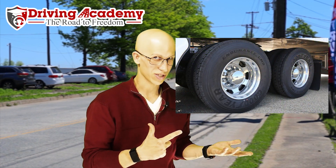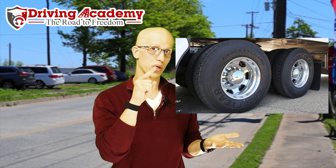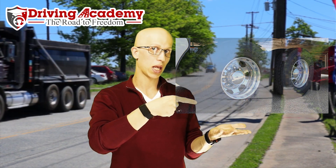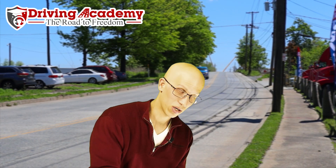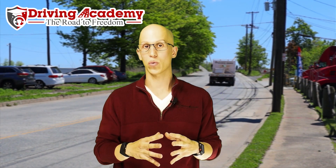Moving over to the truck tire side: 120 PSI. What does that mean? We have that square inch again — bring it onto my hand, and it weighs 120 pounds. I'm going to need more than just one hand to lift that kind of pressure. That's how much pressure is in those truck tires when you really visualize what's going on.